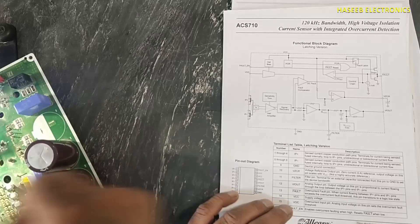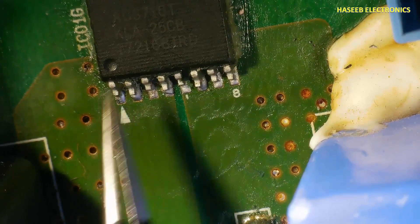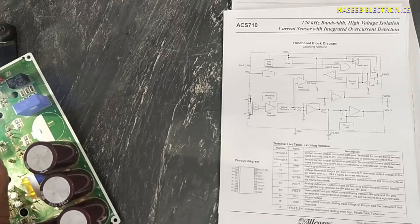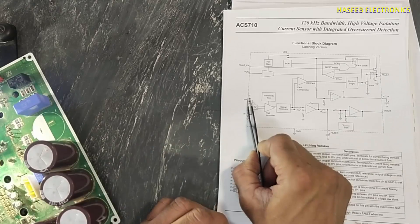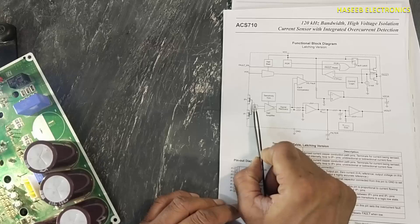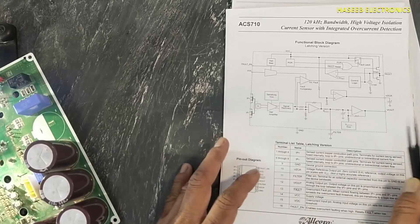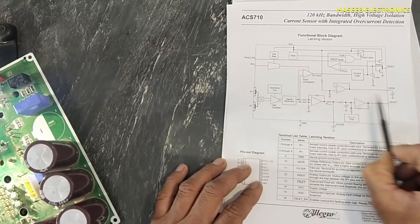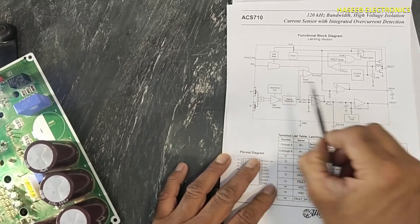When these inputs are provided, it will provide VZCR reference voltage. Current will flow from one point to the second point — from here to here. How much current is flowing will create a magnetic field in this inductor, and this circuit will sense the voltage.